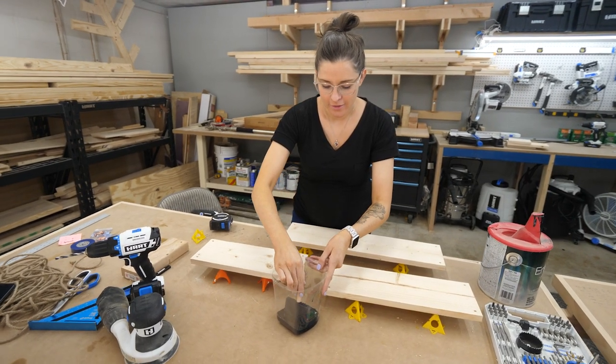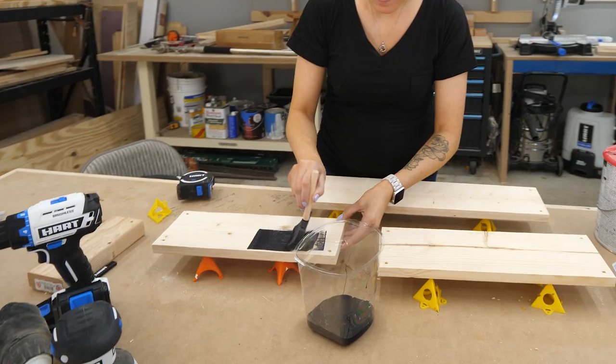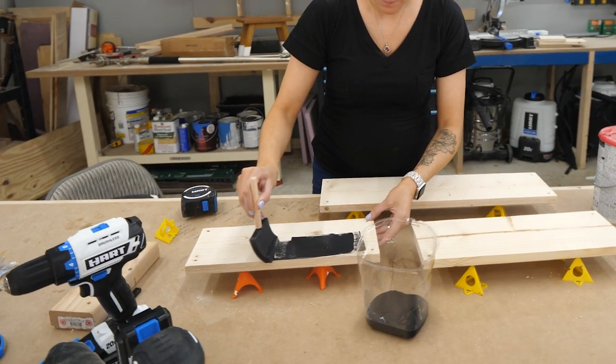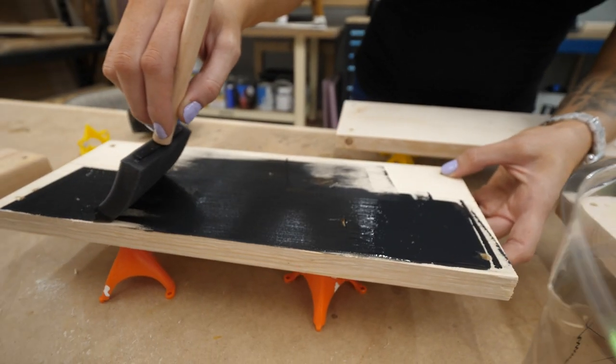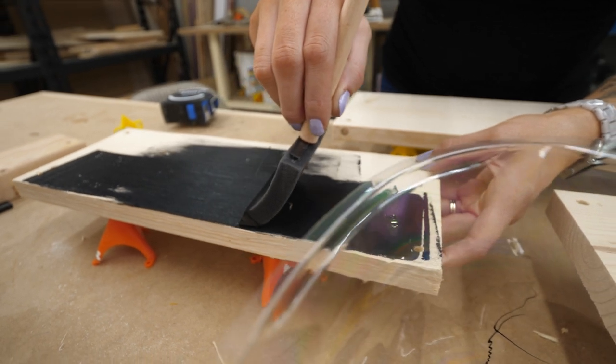Now these planks were rough cut on one side, which Jen liked them that way, so I didn't sand them down. With the holes drilled out, I started painting the underside of each one black and left the top natural. This was going to give the shelves a nice contrast to the wall when you see the underside.